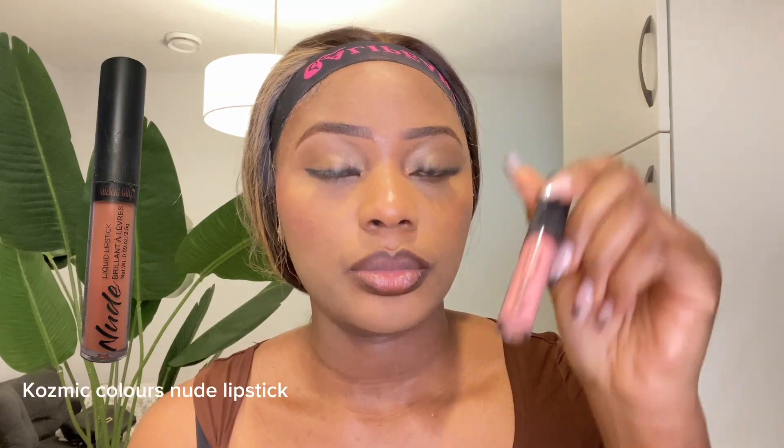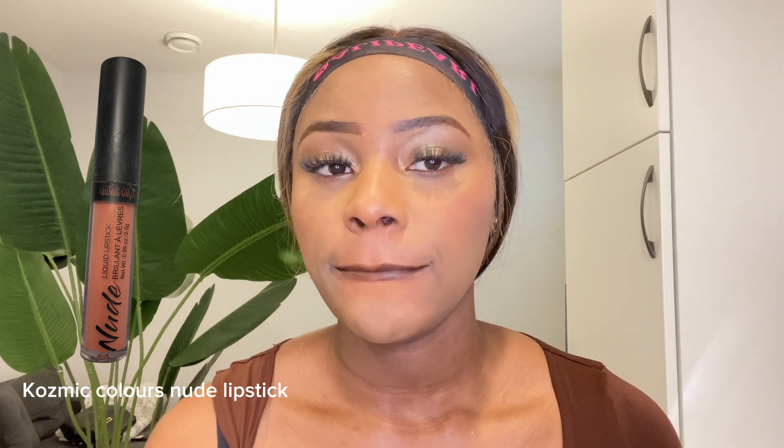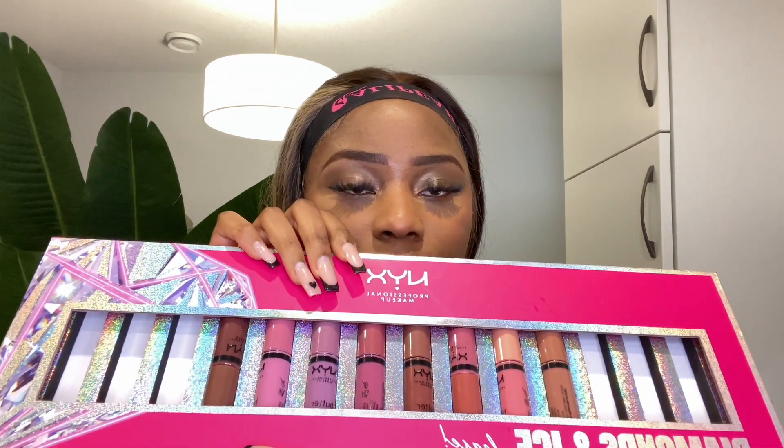So moving on, I did my eyelashes off camera and I just lined my lips with the Wet n Wild eyebrow pencil. I'm going to be using this nude lipstick from Cosmic Colors to go over my lips, and I'm gonna blend it by rubbing my lips together. I also got this NYX lip gloss collection from Amazon and I'm going to be using the Summer Fruit shade today.